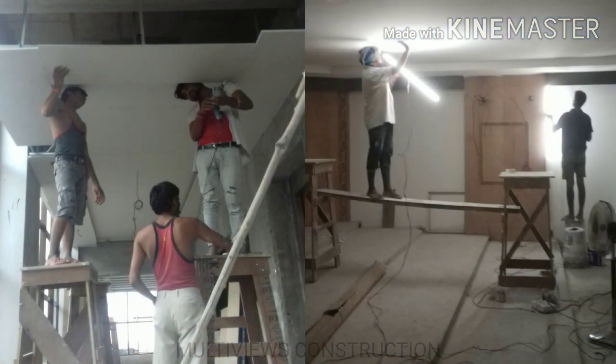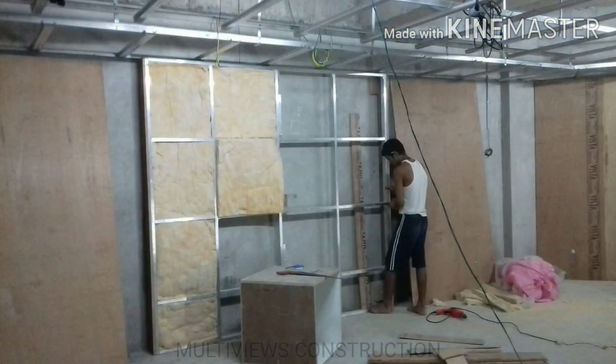For the next step, we will complete the false ceiling. We will fix the false ceiling panels and close the wall. Then we will continue with the wall panel work. We have already fixed the aluminum channel framework for the walls.